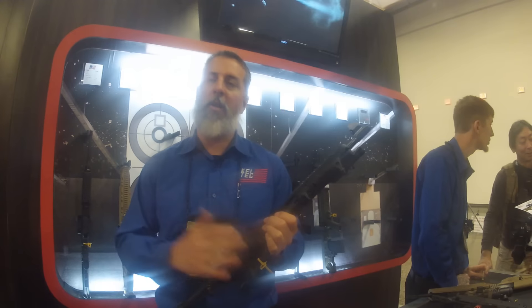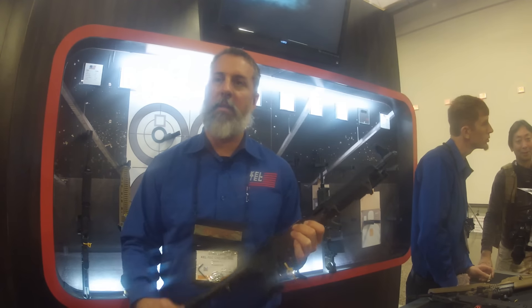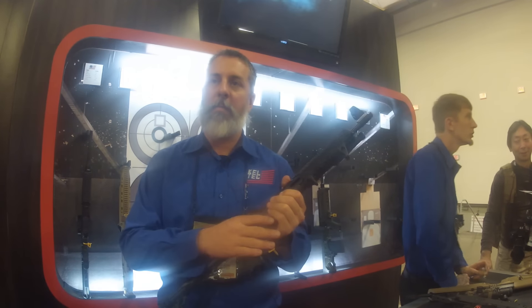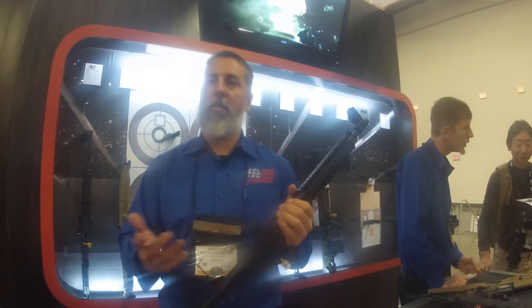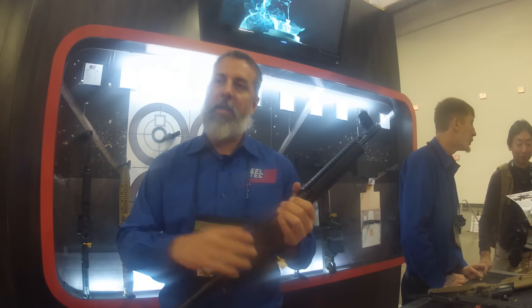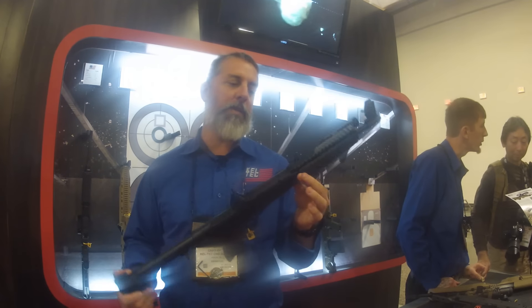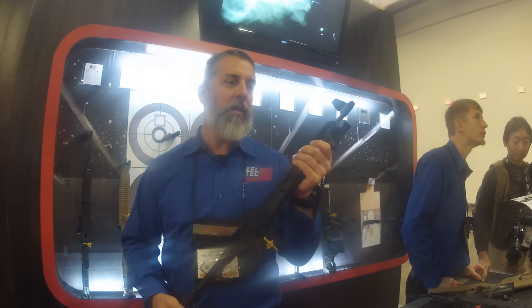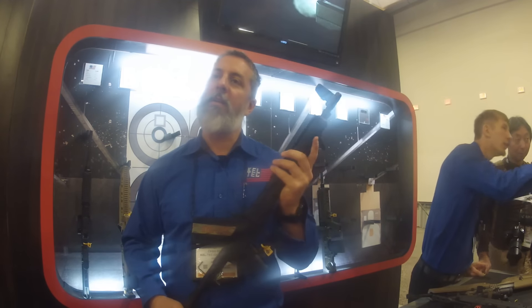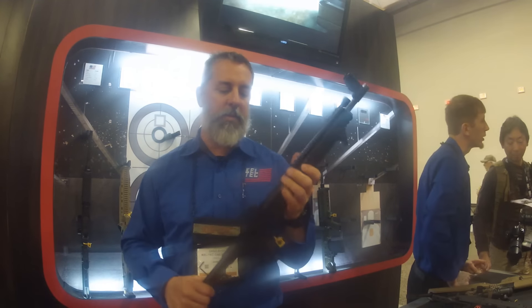What that does is you no longer have to wait for that variant to be built and sent to a distributor and then pick it up at a retailer. You buy the multi-mag gun — we can crank these out along with the Glock variants. You buy the kit and switch it out to whatever mag catch you need. Unfortunately the Glock ones are very proprietary, so that's not one we can switch out, but you can get all the other magazine variants with this one.